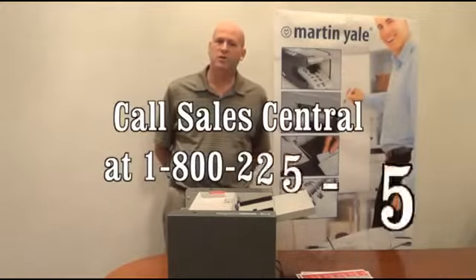If you have further questions about our newest piece of equipment here at Martin Yale, please call our customer service support. They'll be happy to answer all your questions. The model is currently in stock.